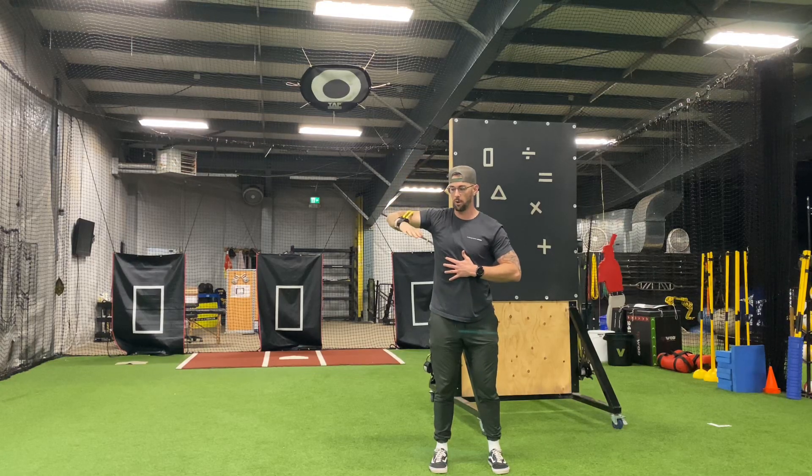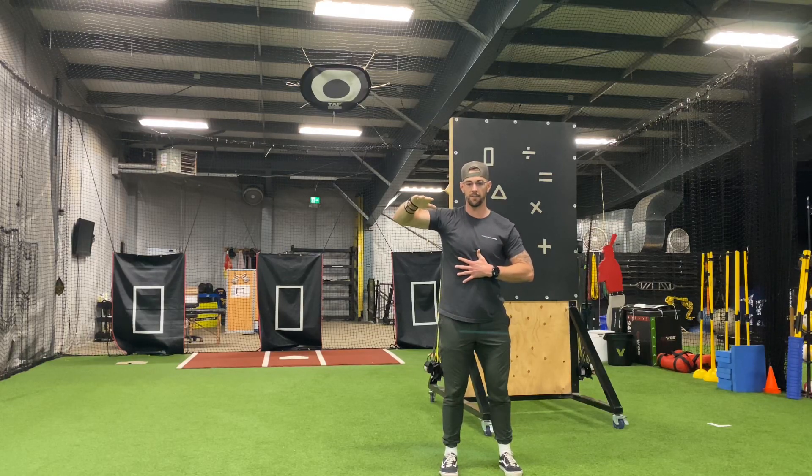I'm going to internally rotate and then control that external rotation as I work backwards eccentrically — that's a five-second eccentric: five, four, three, two, one — as the band pulls me into external rotation.